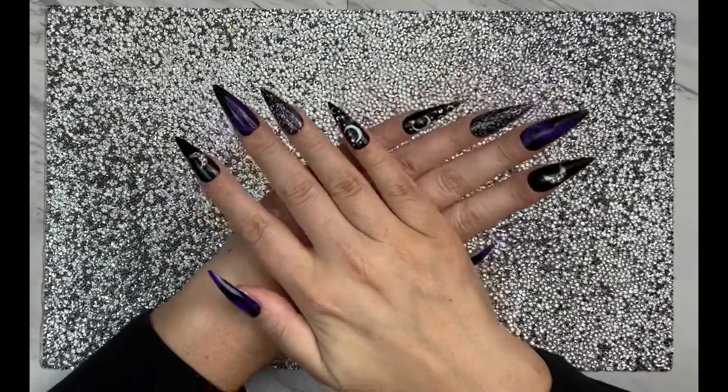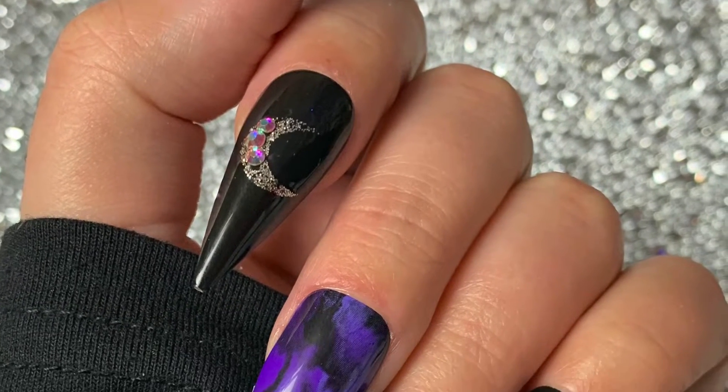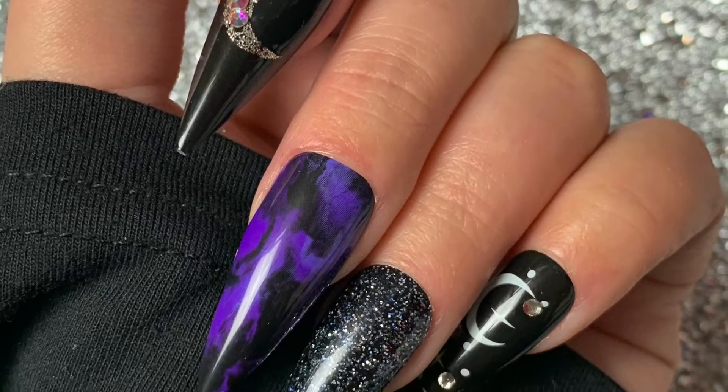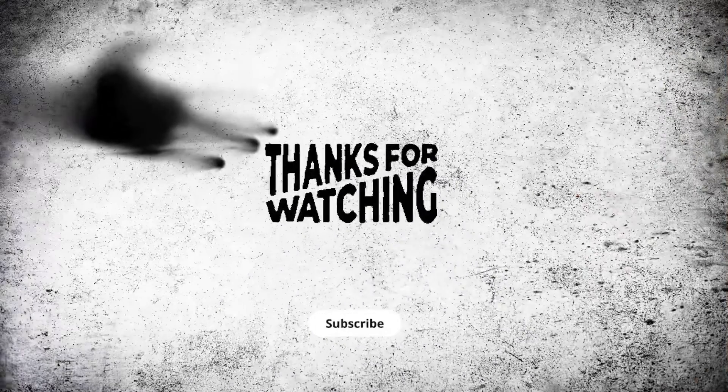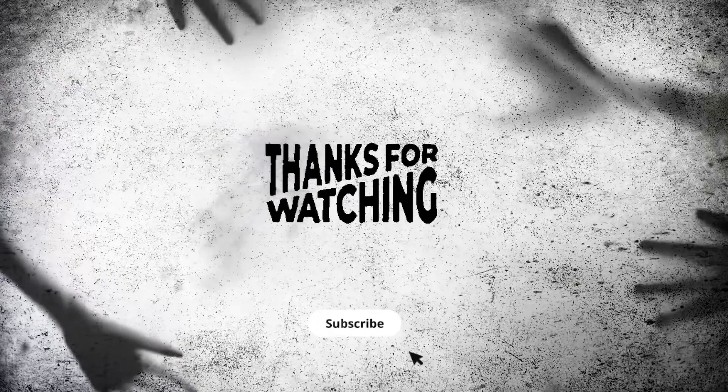They're so cute though, you guys. Thank you so much for watching and for all of your support. I hope you have an amazing, safe, warm, happy Halloween. Get all hopped up on that sugar! If you like what you see, please subscribe and follow for more fun videos.